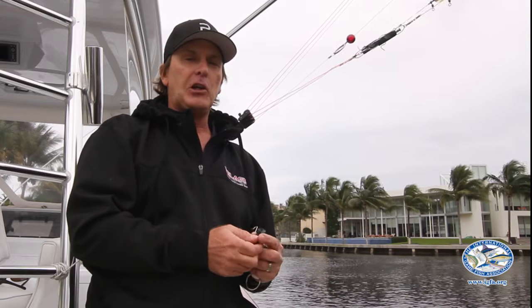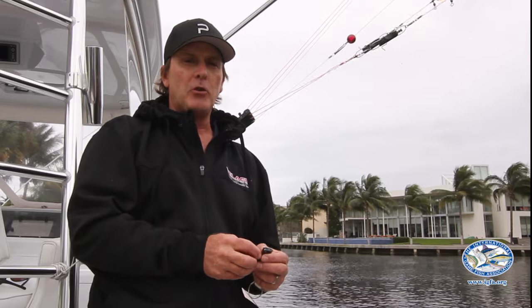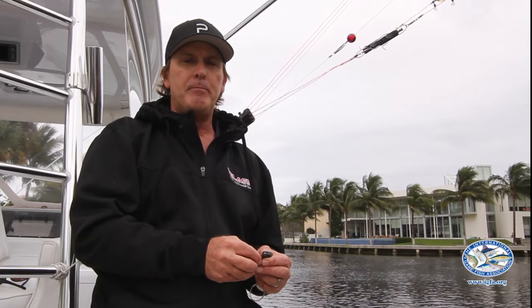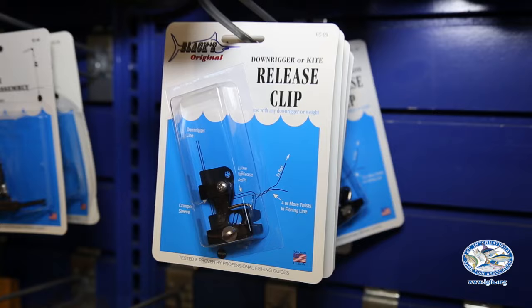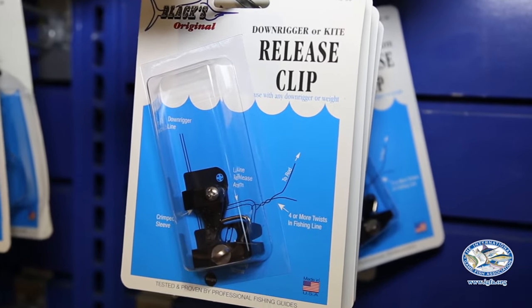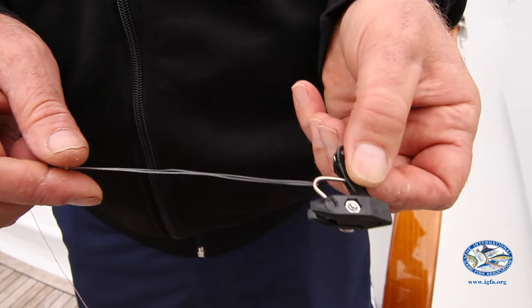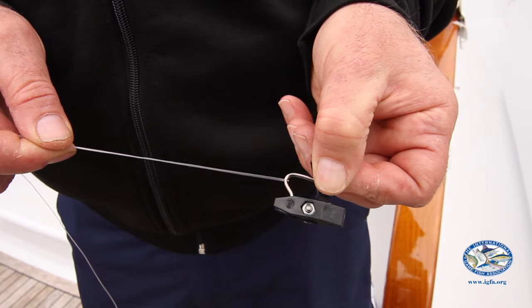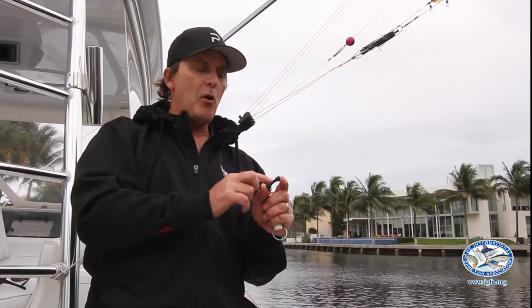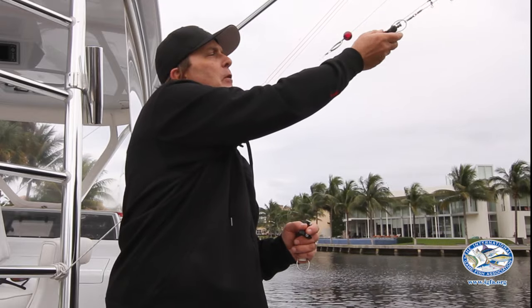If you're going to be fishing lighter tackle — kite fishing, drifting, bump trolling, trolling 20 and 30 pound test line with ballyhoos and small baits, light tackle fishing — your best bet is to go with a blacks clip. It's much lighter, it can be easily adjusted, and most importantly the weight of the clip will not flip over the line so that your line gets twisted up in your outrigger.